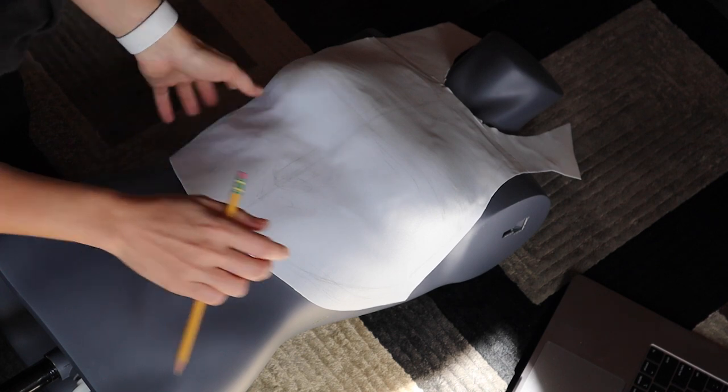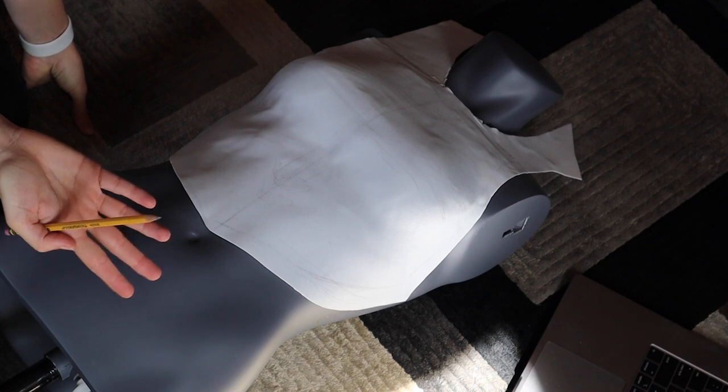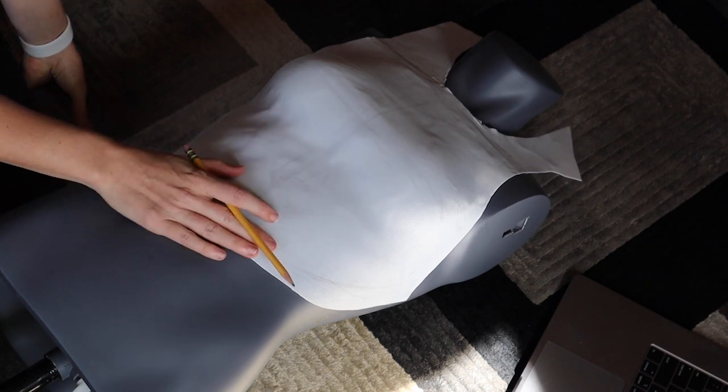This needs to be extended on here. This breastplate I cut out for a different cosplay and I haven't finished it, so I'm going to start with this one as the base.